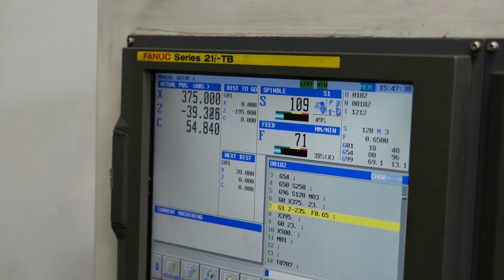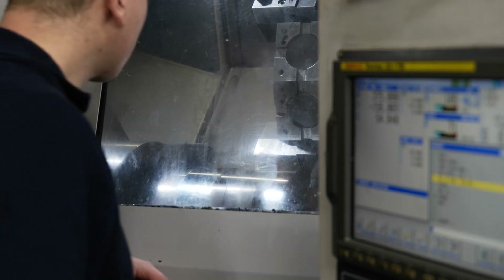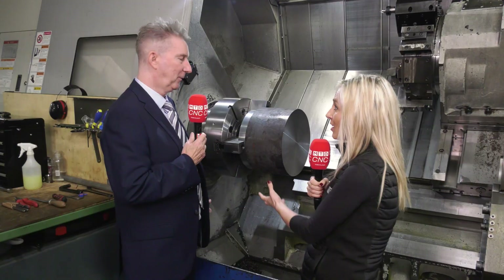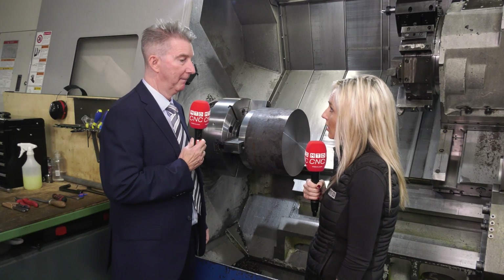Really? Is that a quick changeover then? That's a good quick changeover, that is. I mean it's heavy — this is a big piece of material. I said to him, 'How quick did you put it on?' Two to three hours and we're out making parts. Great.